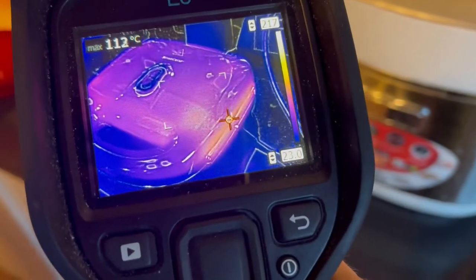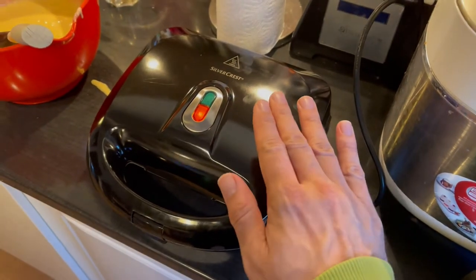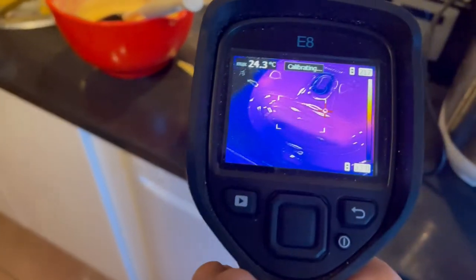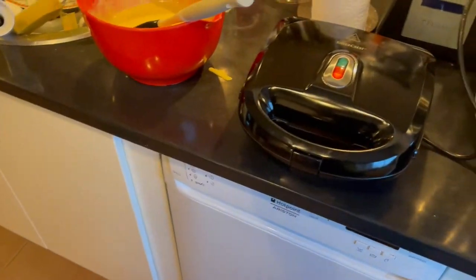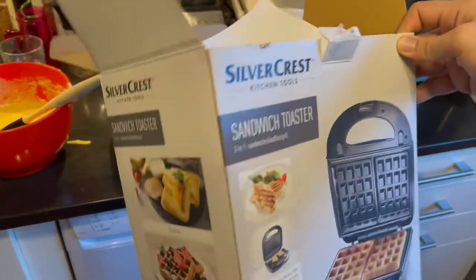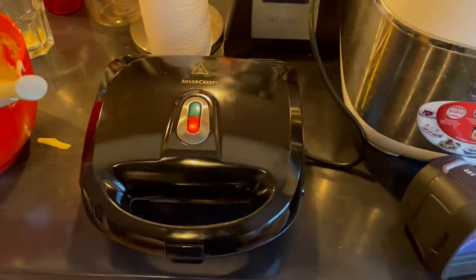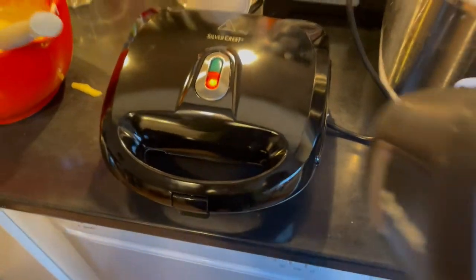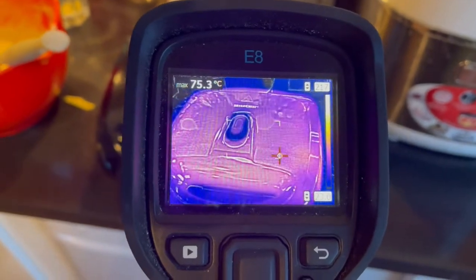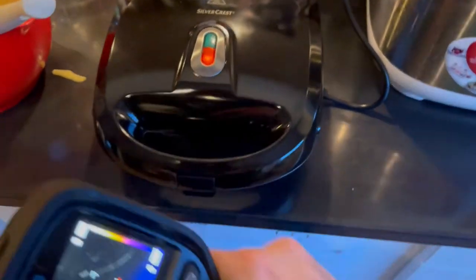115 degrees - you should be careful not to touch the sides of it. This is 90 degrees. Let me try to check it with my hand - of course we have to check it. Yes, it's that hot. 100 degrees, 90 degrees - this thing is getting really warm. The box looks like a silver crust sandwich toaster, got it for about 20 bucks. Here in Sweden it's 200 crowns. The buttons though are quite cold, so you can safely touch those - they're almost not warm at all.